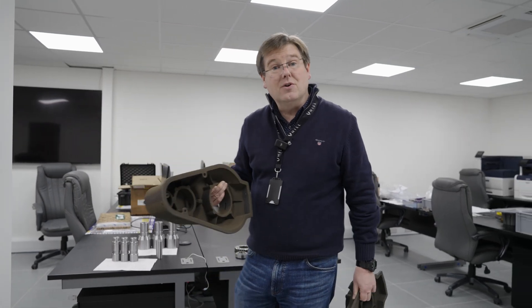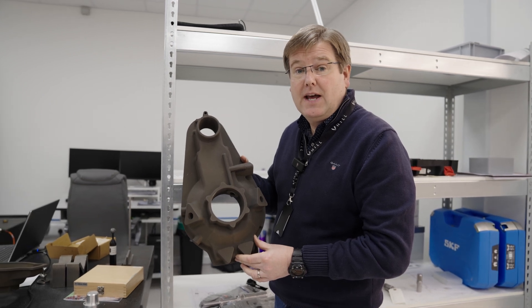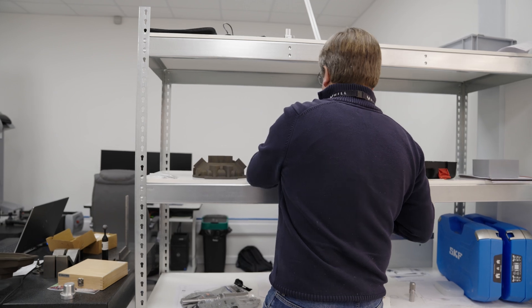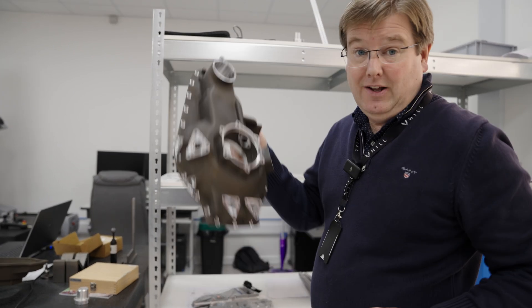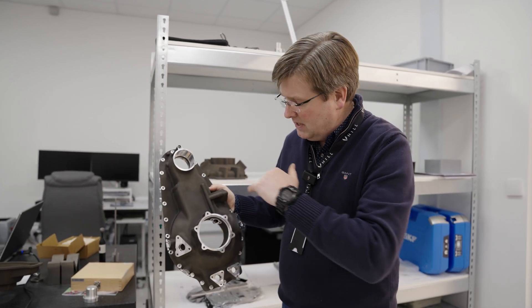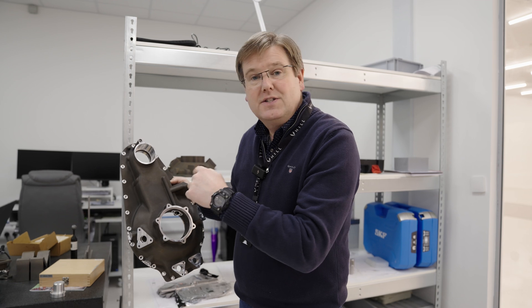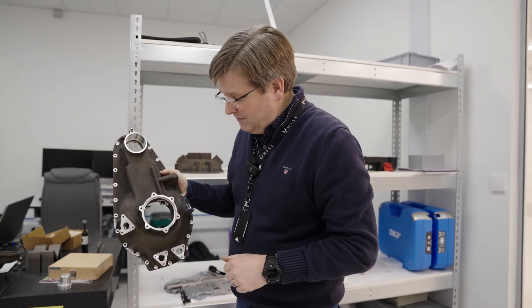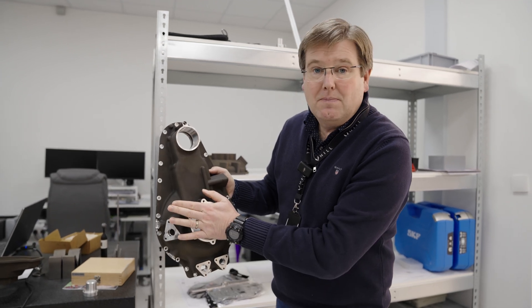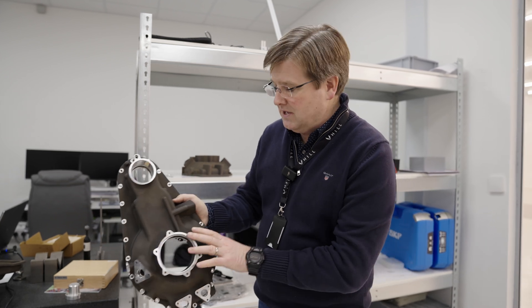We've already done the first set. Here's the forward half of the speed reduction gearbox casing before we machine it, and then once we've machined it, this is what it looks like. It's a lot lighter for starters, but all of the faces where we have to connect to other mechanical components, we machine back the aluminium to give us precise control of the circularity and the dimensions of each of these ports. We've got the engine mounting points, lubrication ports, that's where the power takeoff shaft comes out, the drive shaft comes out, and that's where the power turbine goes in.